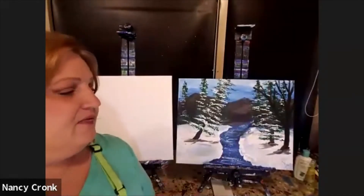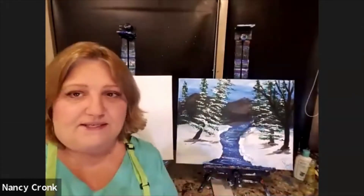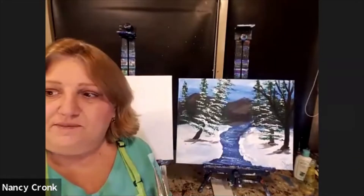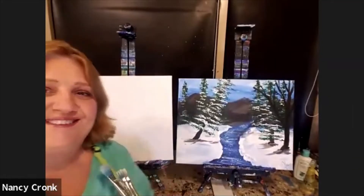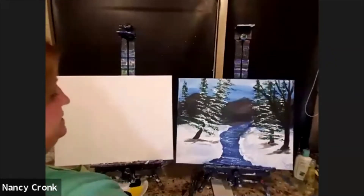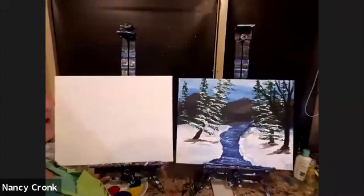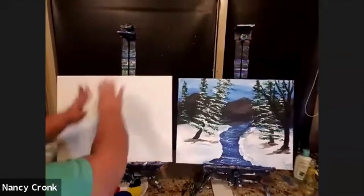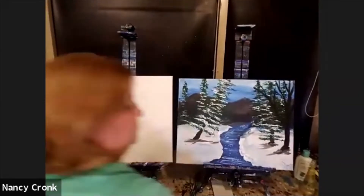I'm going to go ahead and introduce things. My name is Nancy, I'm at Sipping and Painting Hamden. Thank you so much for doing this tonight — I'm super excited to paint with you guys. I'm going to be using a 16 by 20 canvas. This is our sample painting, it's called Soft Snow, and here we have unlimited possibility.